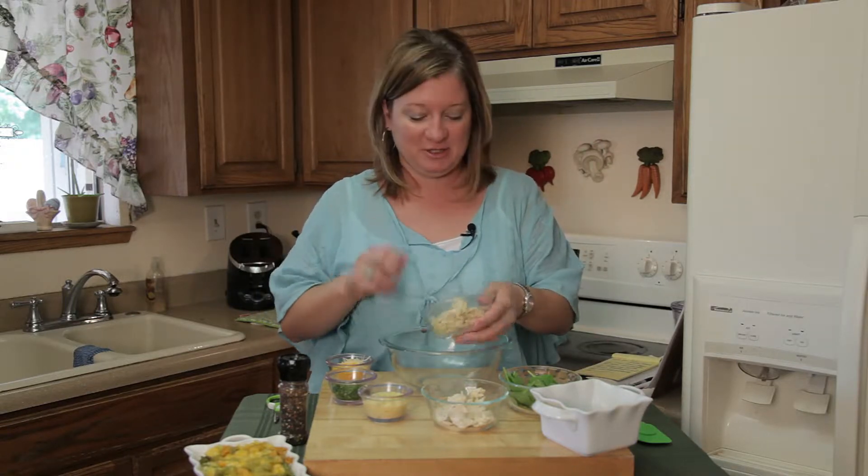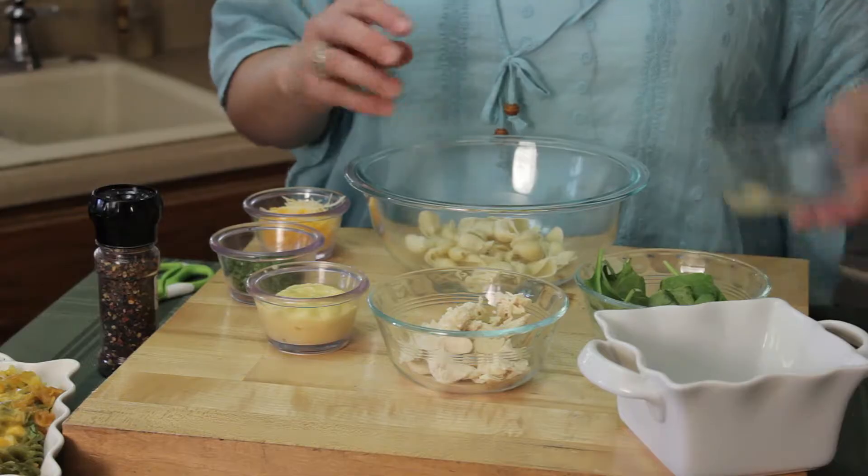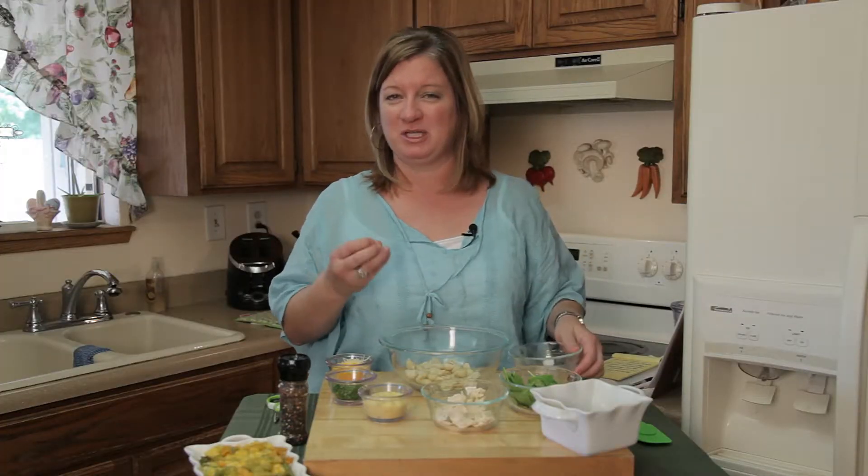I've got some pre-cooked pasta shells. Cook them a little al dente because you don't want them to get too mushy, since you're going to bake it back in the oven.